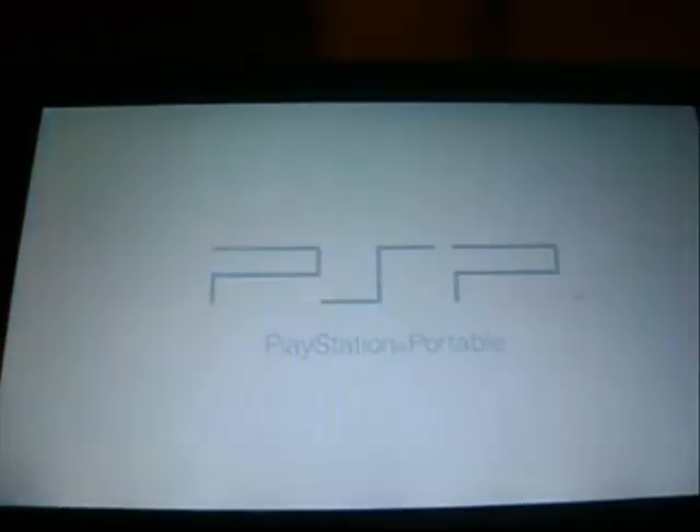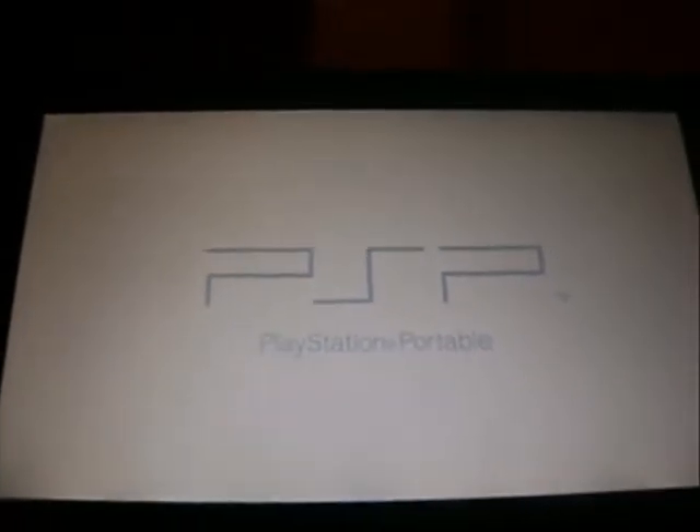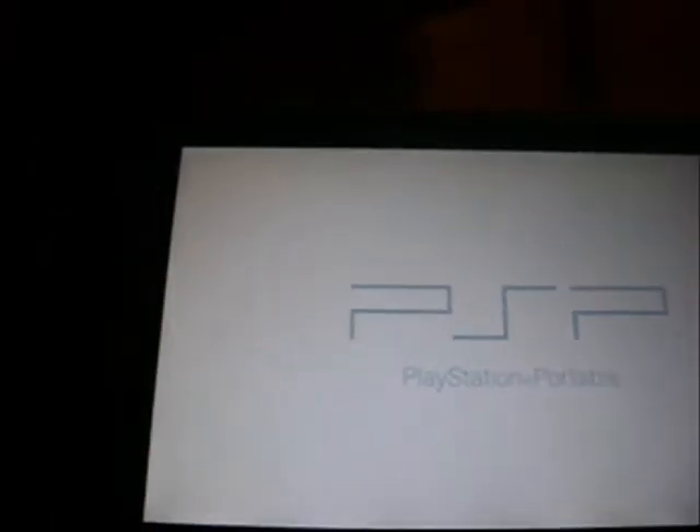Press X. Your battery must be 75% or above. You can bypass the battery check by pressing triangle and the L trigger at the same time when this screen shows up.